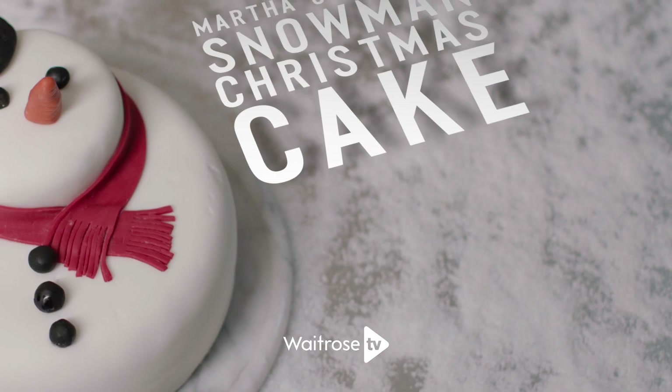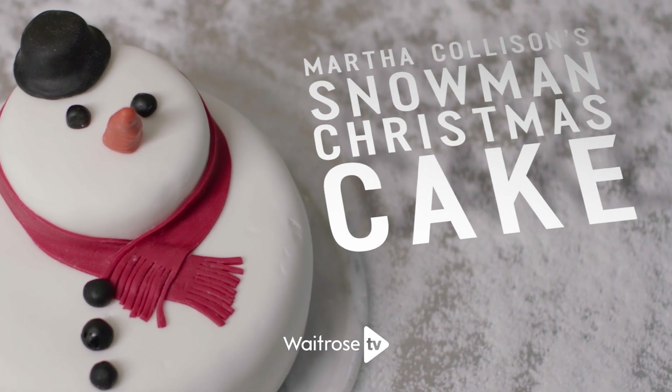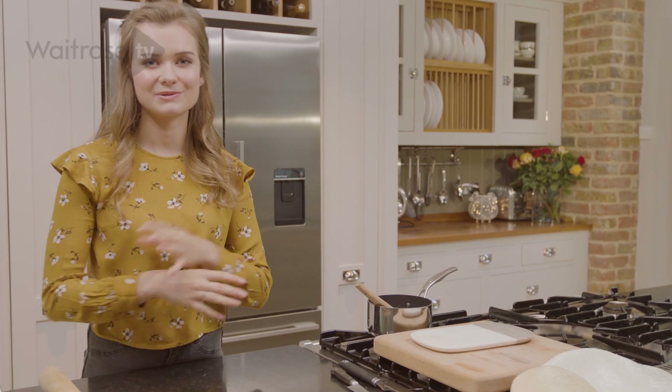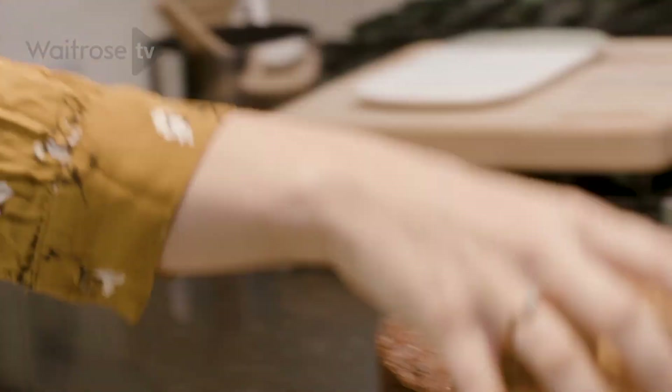This snowman cake is a really fun way to decorate your Christmas cake and it uses two different types of sponge, so it should be ideal for the whole family. I've already made the two types of cake that I need to assemble this cake. I've made one of my traditional Christmas cakes and also a cinnamon sponge which is going to make the top layer of our cake.